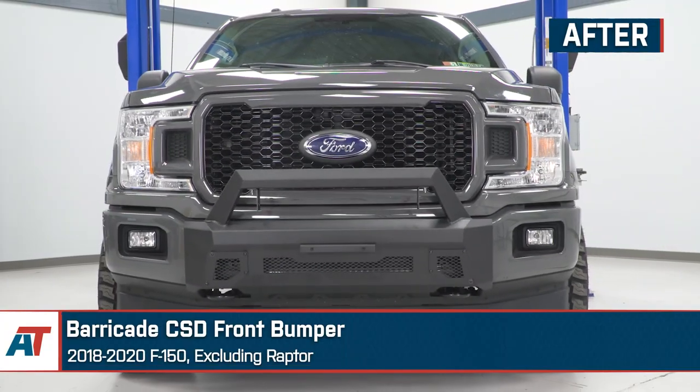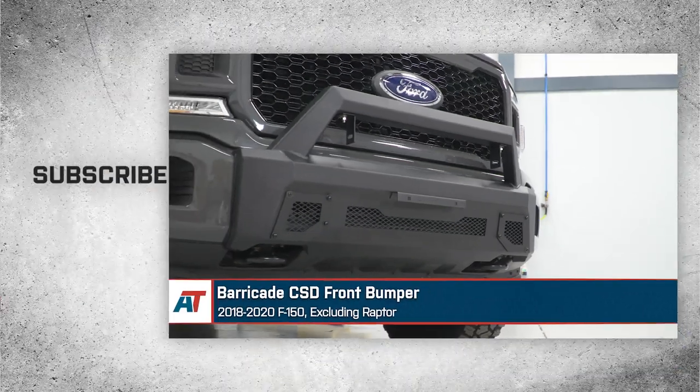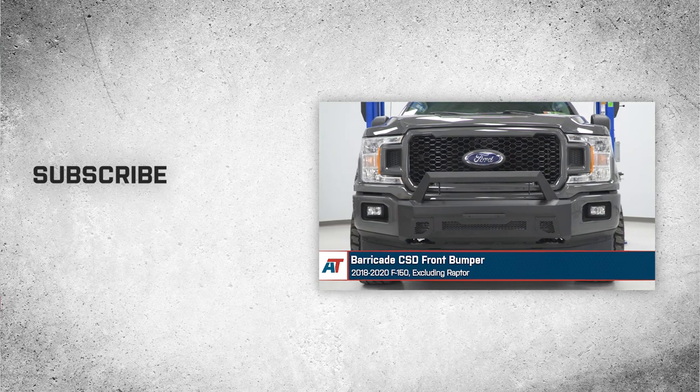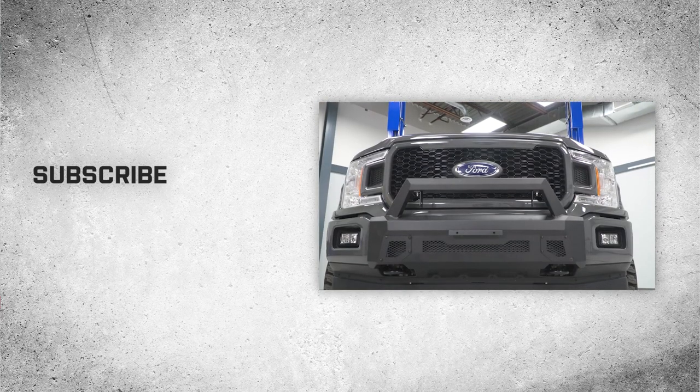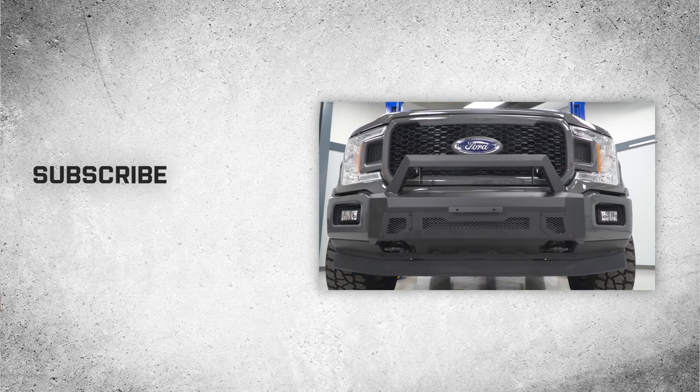And that wraps up our review and install of the Barricade CSD front bumper for the 18-20 F-150, excluding Raptor. For all things F-150, keep it right here at americantrucks.com.